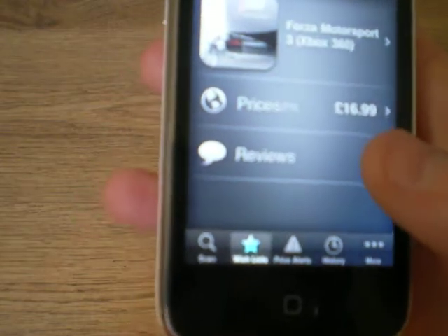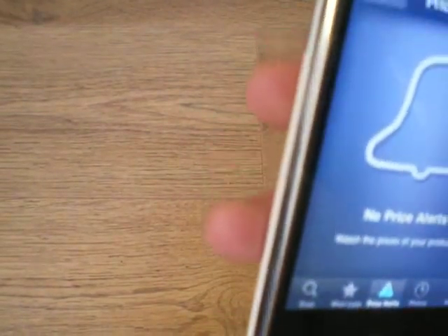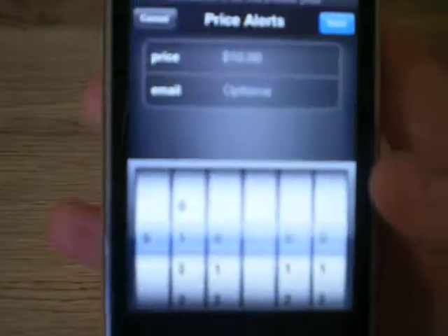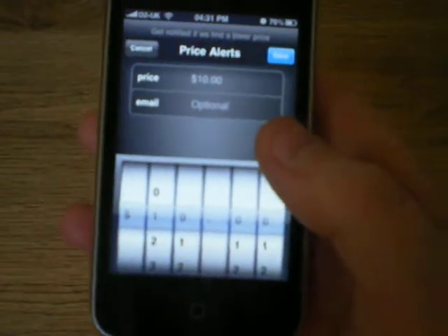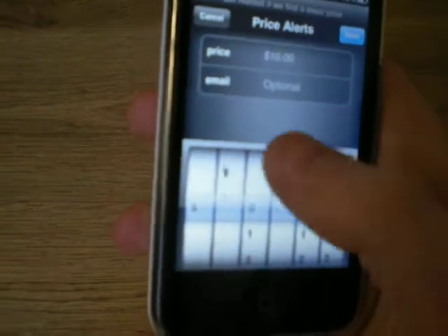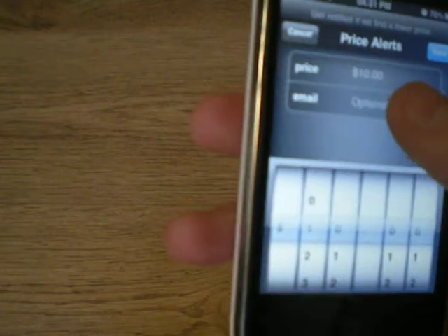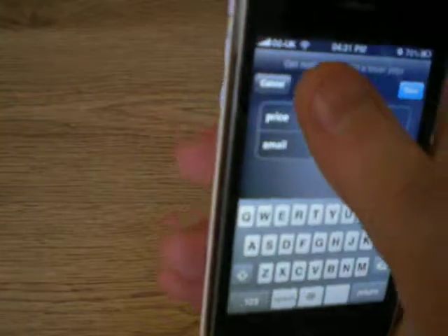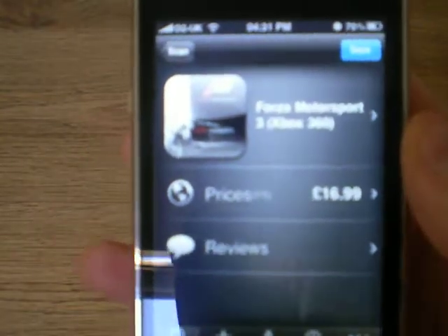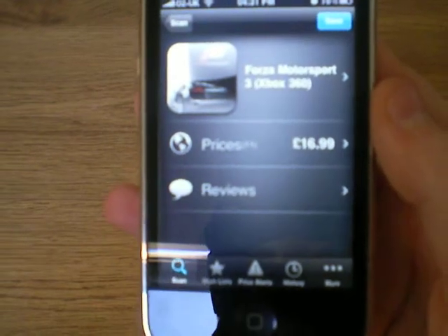Another thing I'm not really going to go over in depth — because for some reason it's in dollars instead of pounds — is a price alert. So I can save that and create a price alert, and it will tell me to enter dollars for some reason even though all the rest of the application is in pounds. So I want it to alert me when it's under ten dollars. I'll enter my email in here, which I'm not going to put in now. You click save and then any time you can buy this for cheaper than ten pounds it will notify you — which is really great if you don't have that much money on you and you really want a game or something.